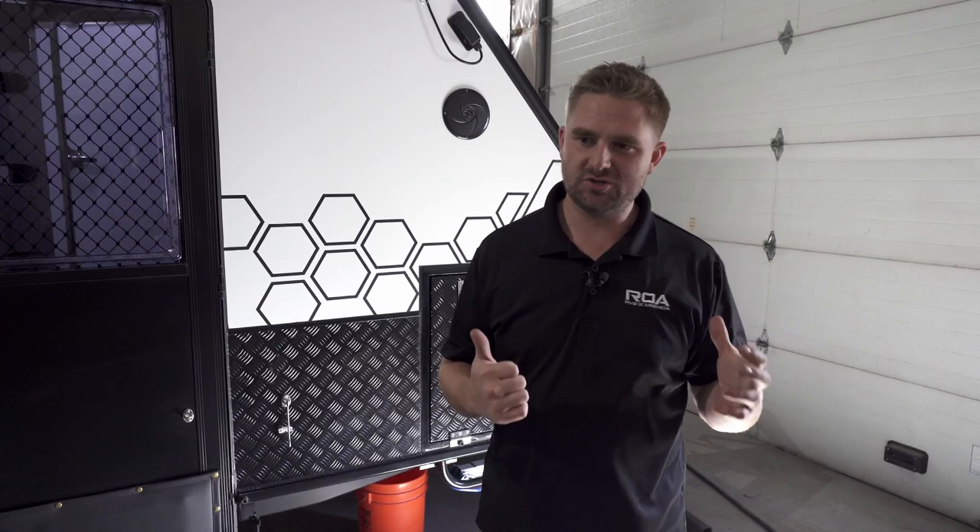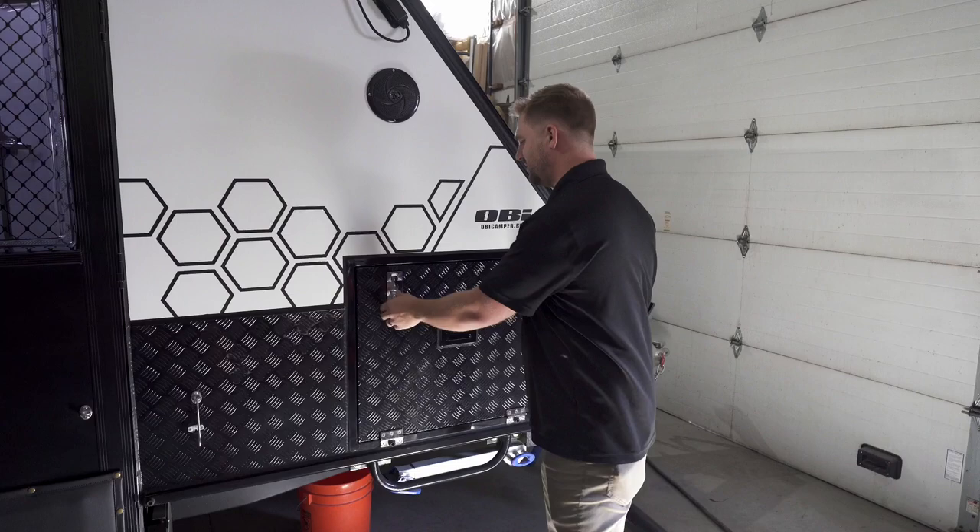Let's go ahead and get into this. First off, I just want to show you what it has to start with — I always try to show you what it had and then what we've added. In this, it's all about the fridge. In the Dweller 15, it has a really nice dual-zone large refrigerator.